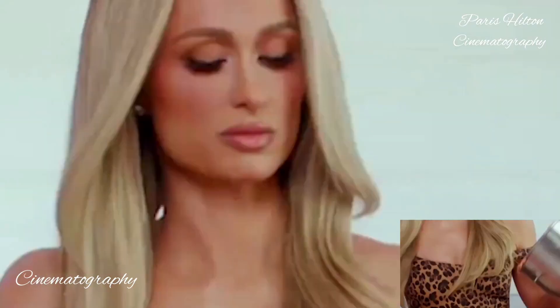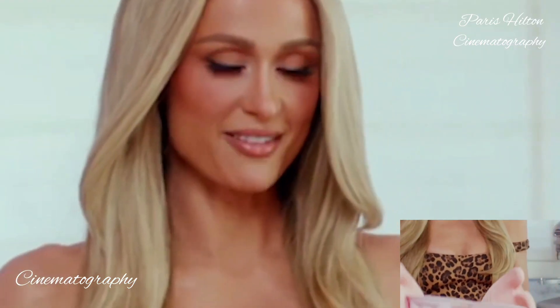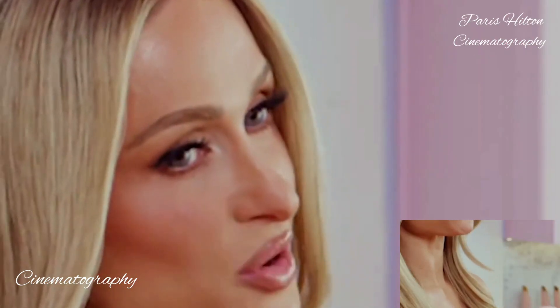So cute. Smells so good. It's heavy. Just want to get that all out, and then use a spatula to even it all out. Now it's time to put it in the oven. I'll bake that for 45 minutes or until the edges are golden.